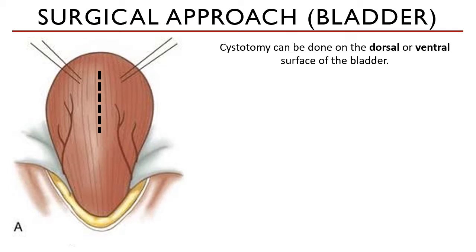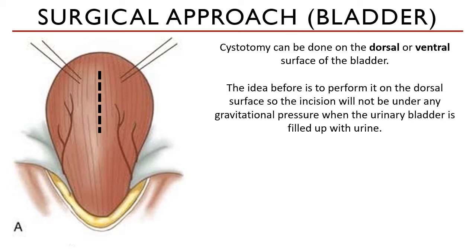Cystotomy can be done on both the dorsal or the ventral surface of the bladder. When I was studying, we were taught to perform it only on the dorsal side, so that the incision will not be under any gravitational pressure when the bladder is full with urine.